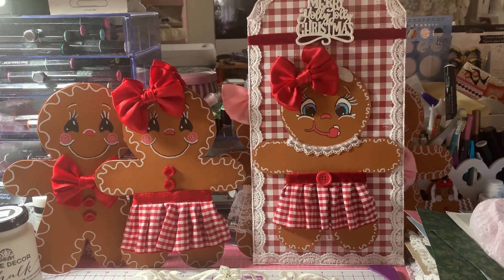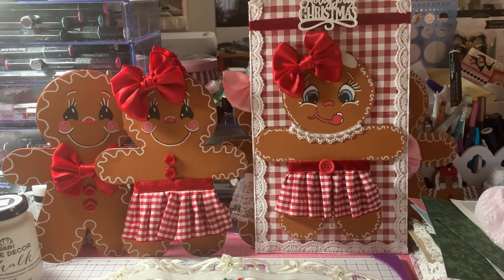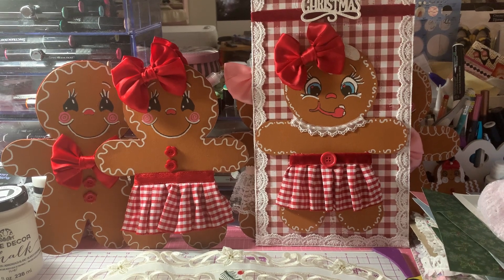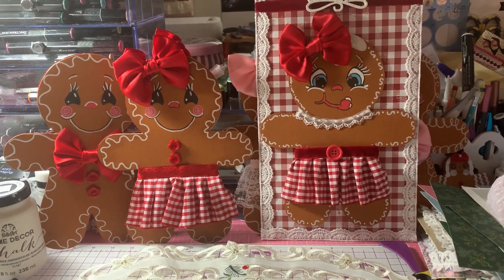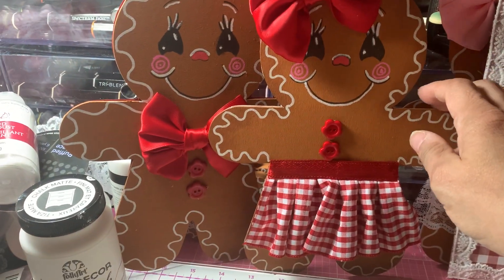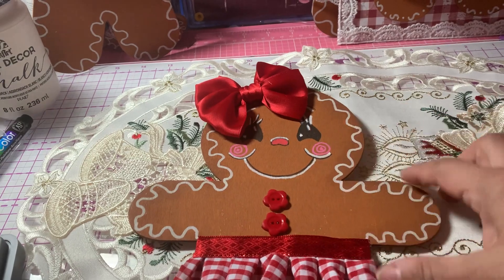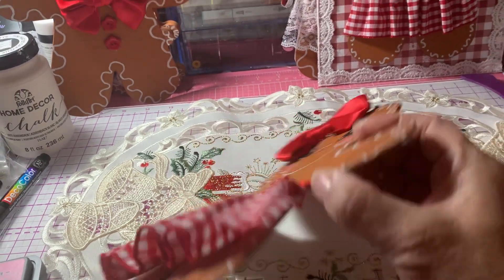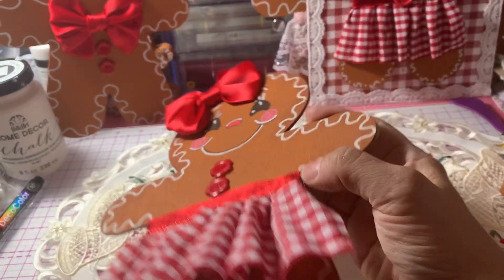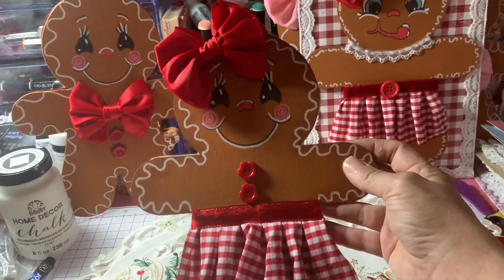I worked on these gingerbread cuties today. Let me tell you about the gingerbreads — they're wooden gingerbreads, they're wood. They're thin, not that thick, but they're pretty nice to work with. I got them from Amazon. I had just typed in "wood gingerbread" and these popped up.